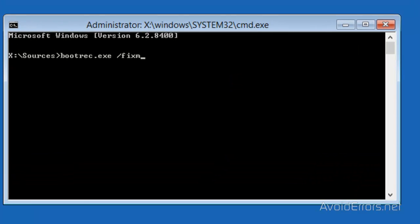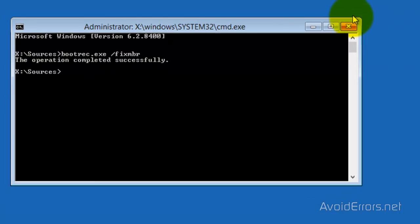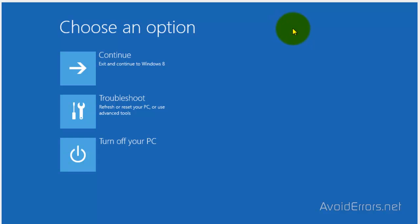Now type bootrec.exe /fixmbr and press Enter. The operation completed successfully. Now close the Command Prompt. Exit and continue to Windows 8. You're done.